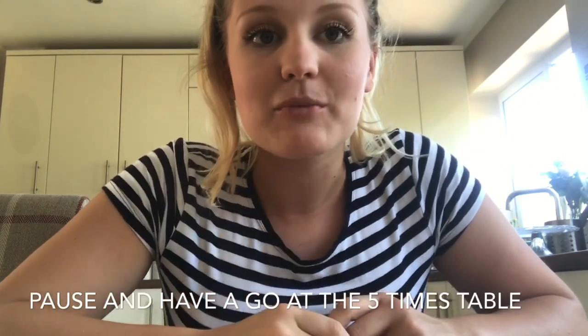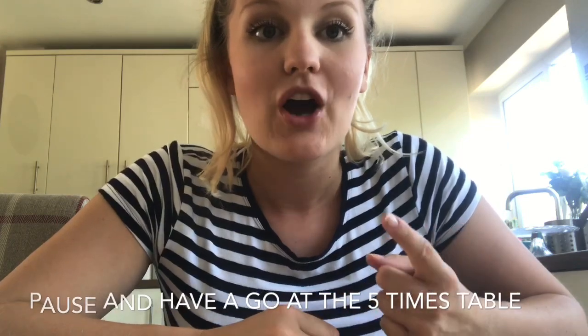Our starter for today's lesson is to practise counting in our five times tables. You can do this with somebody at home or on your own. We're going to count up in fives, taking it in turns: five, ten, fifteen, twenty, twenty-five, thirty, thirty-five, forty, forty-five, fifty, fifty-five, sixty. Well done — we made it all the way up to five times twelve. See if you can do it with someone, and even challenge yourself to go backwards.